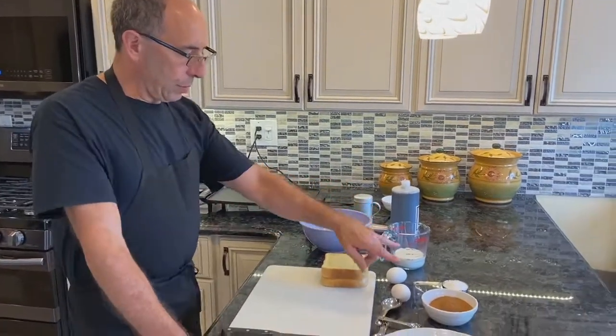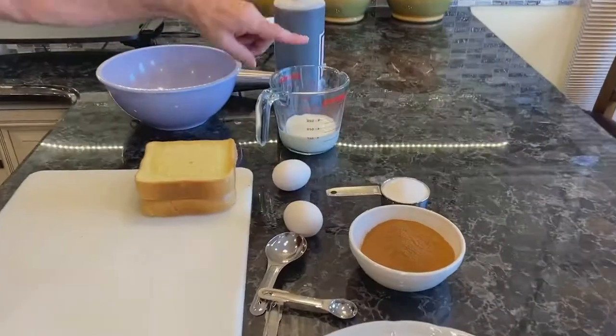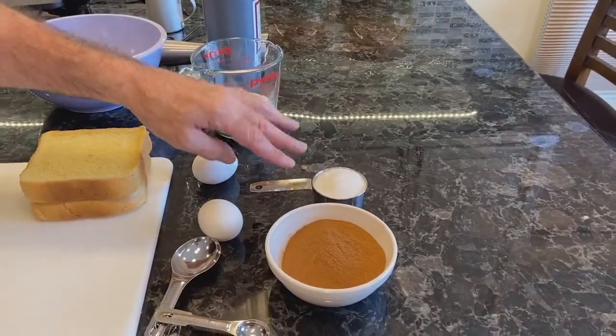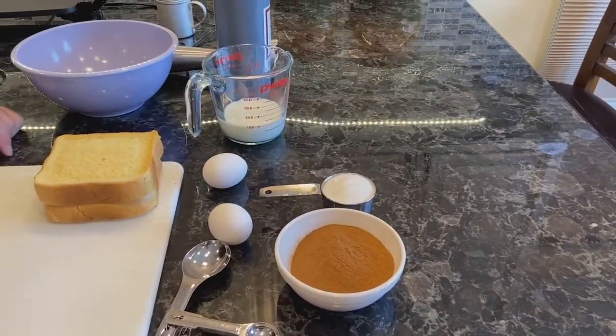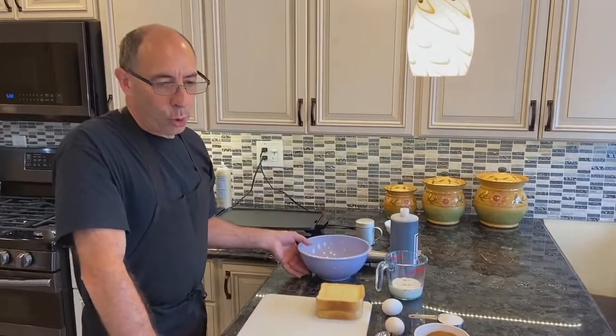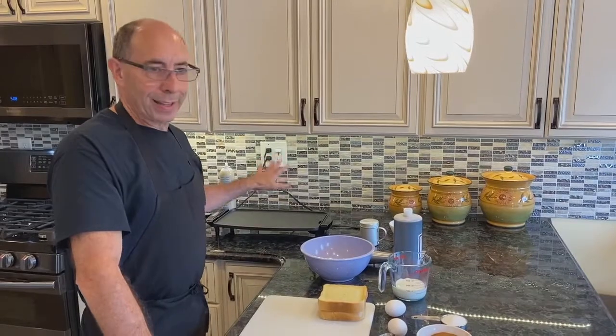Ingredients. We're going to be using two eggs, two-thirds of a cup of milk, a third of a cup of sugar. Just let me say that a third of a cup is a lot of sugar. However, a lot of it is just going to stay in the bowl and never actually make it to our plate.